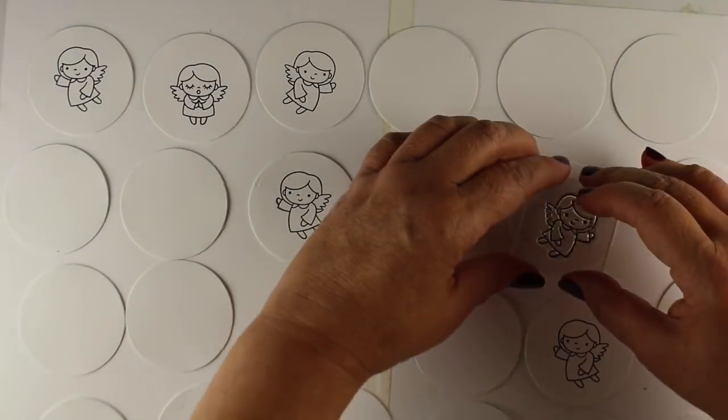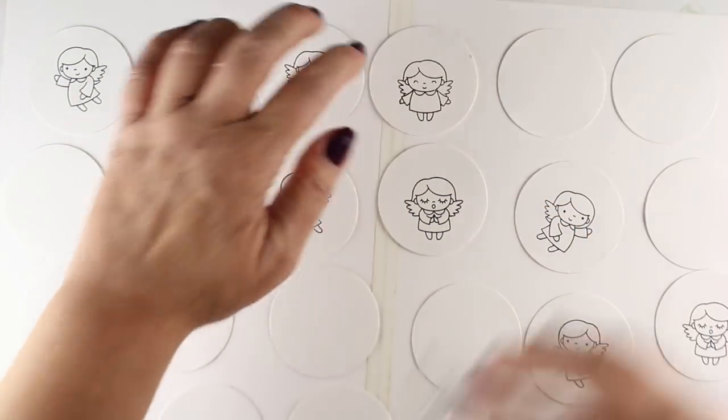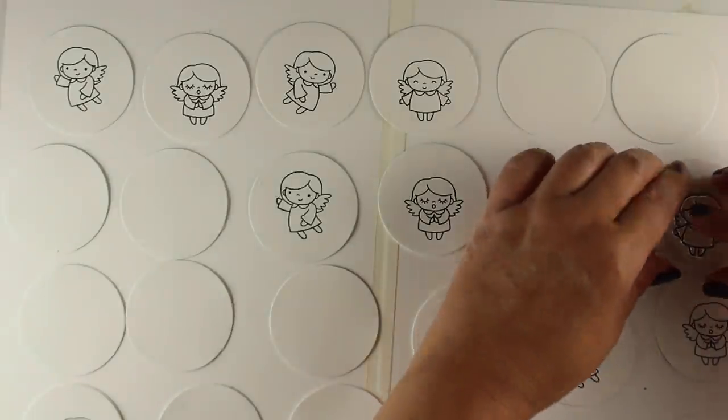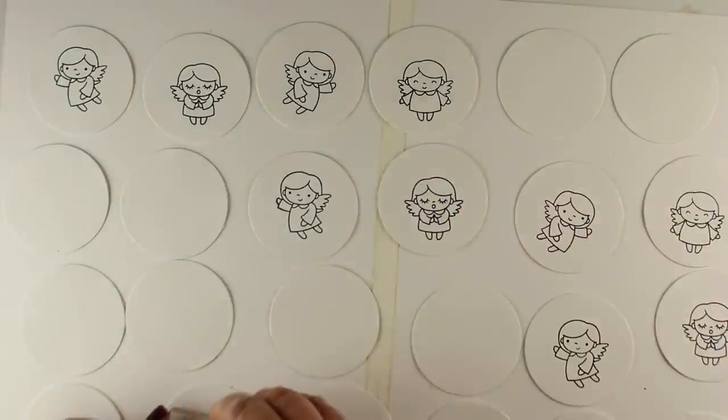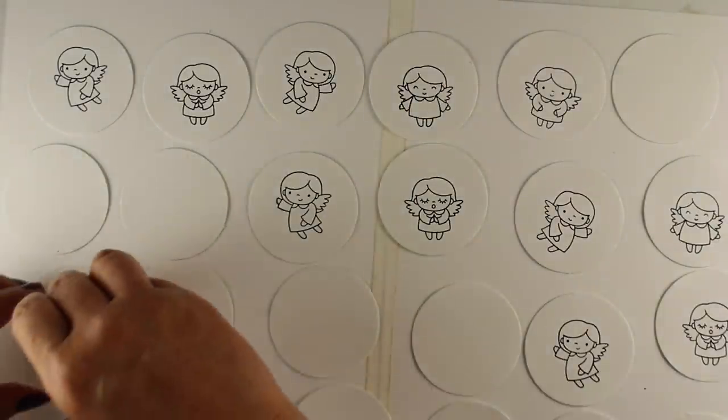That's why I'll have them spread all the way out, alternating them so I don't have two of the same angel next to each other once they're numbered. I'll just get them all stamped out. I'm using an acrylic block because clear stamps stick to an acrylic block.